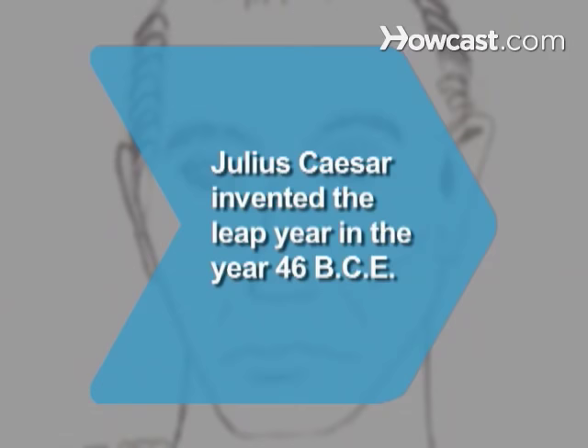Did you know Julius Caesar, on the advice of the Greek astronomer Sosigenes, invented the leap year in the year 46 BCE?